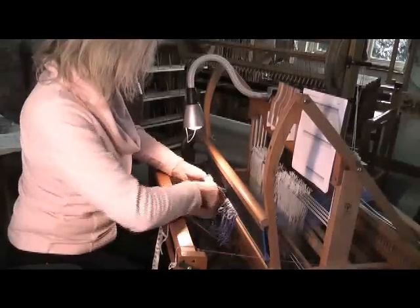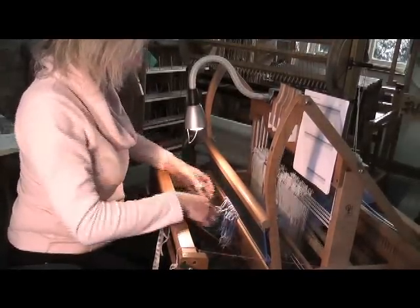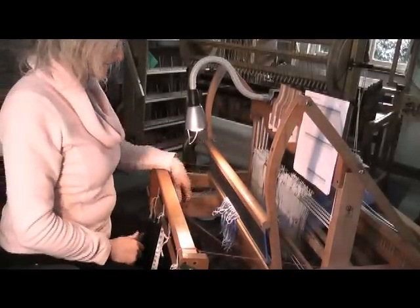There we go. And there you have them all nicely collected through the reed. And then the next stage is tying on.